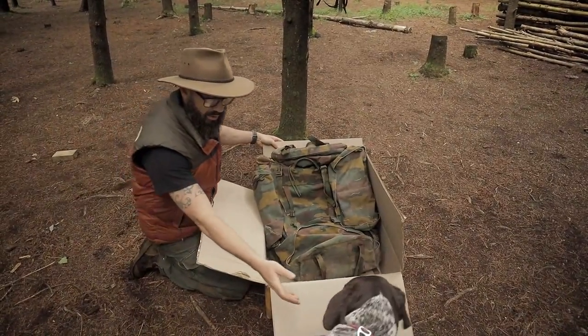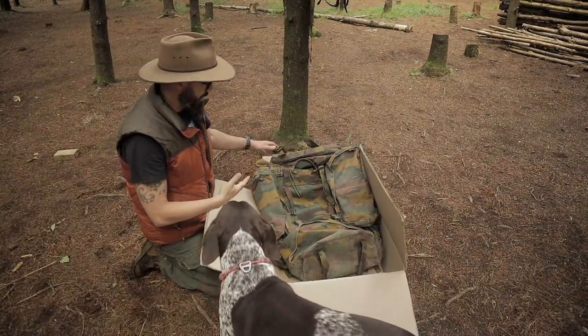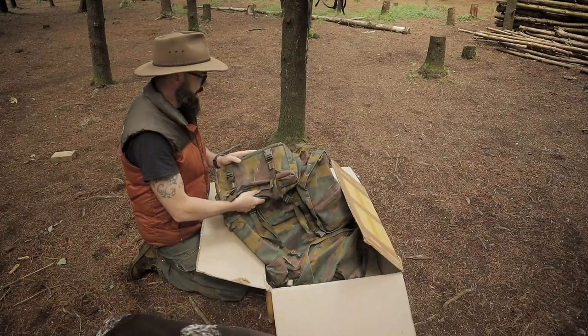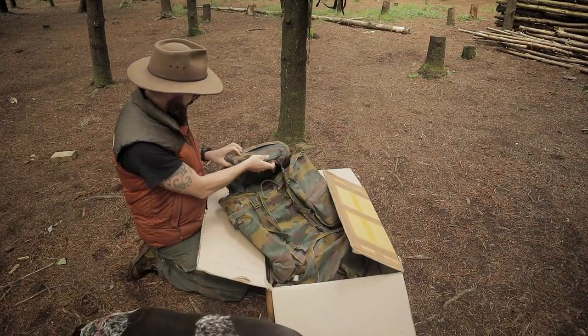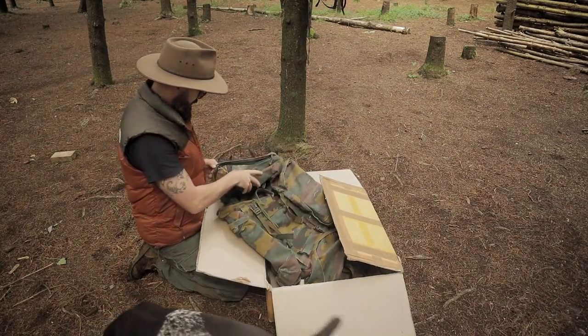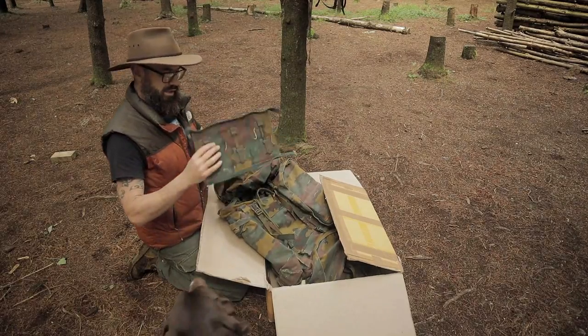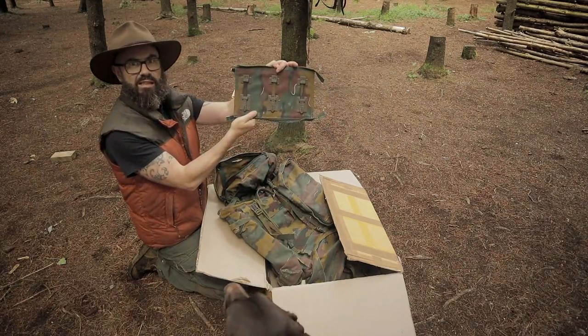Check that out — this is unmistakable. This camo pattern on this bag — guys, this is the Belgian Army massive rucksack.